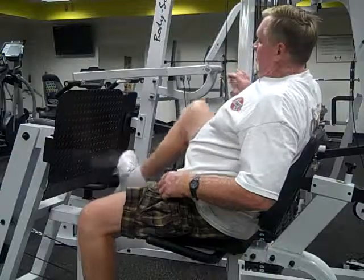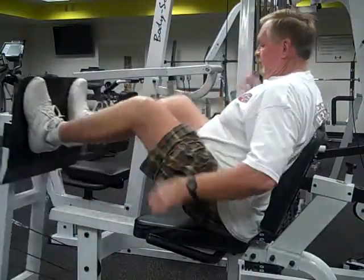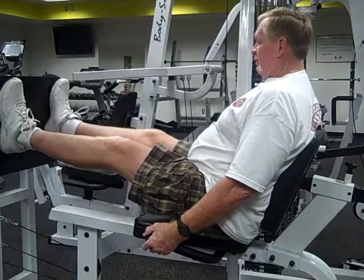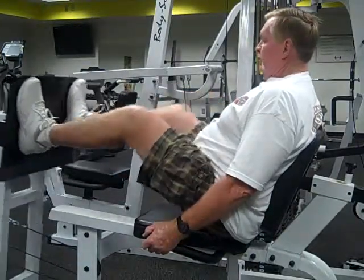All he has to do is move the pin downward — a little bit more resistance, a little bit more challenge.